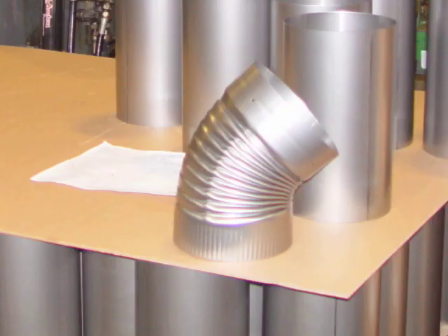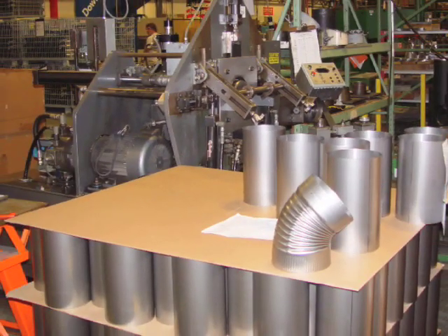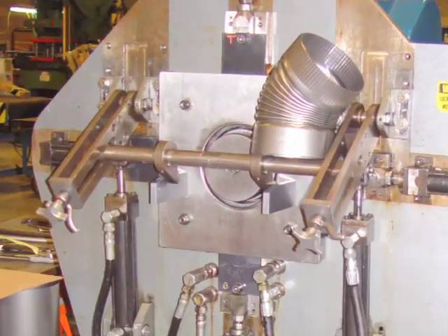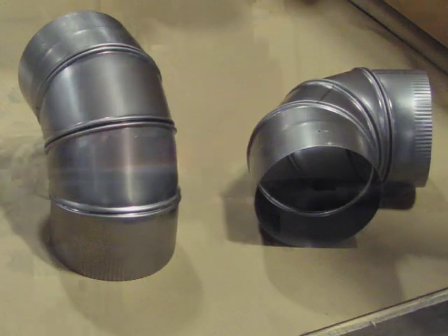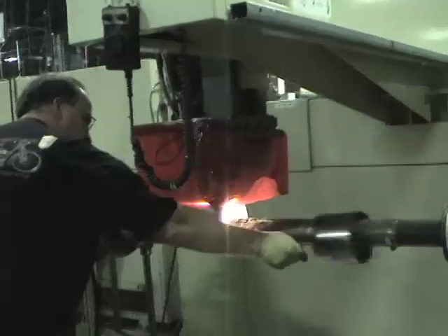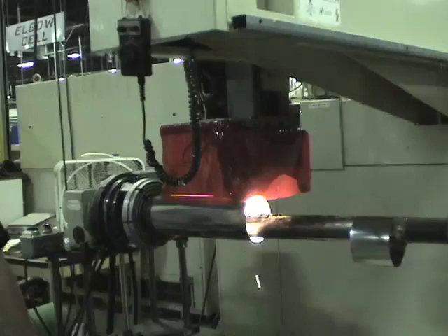Of course, all chimneys and vents are not straight, and that is where elbows come into play. This machine makes corrugated elbows. Sectional or four-piece adjustable elbows are more difficult. All elbows start out as straight tubes, which are often cut from longer pieces of tube with a laser cutter like this one.